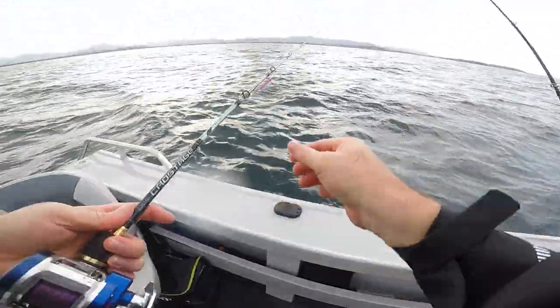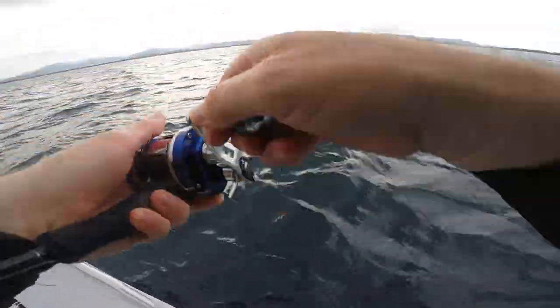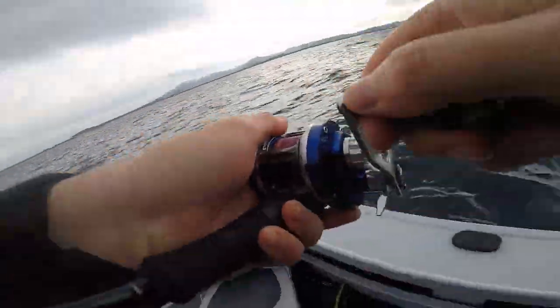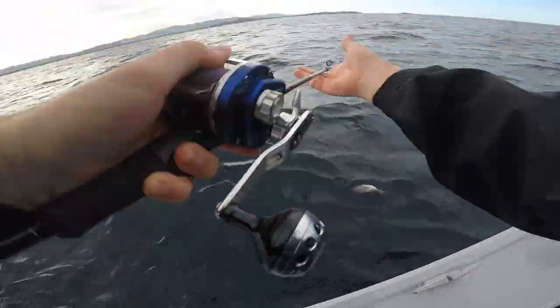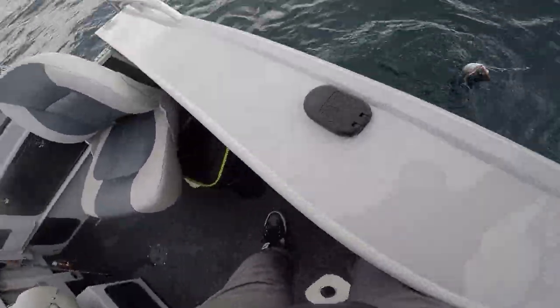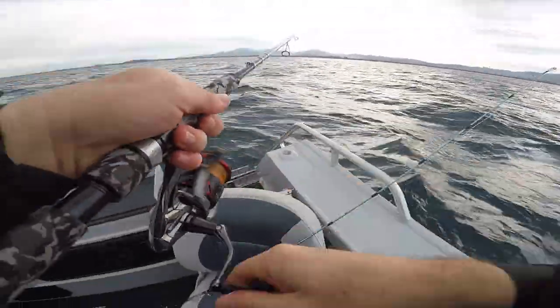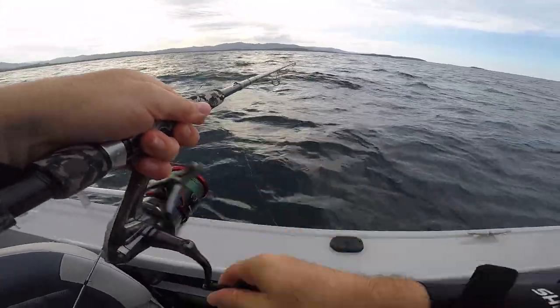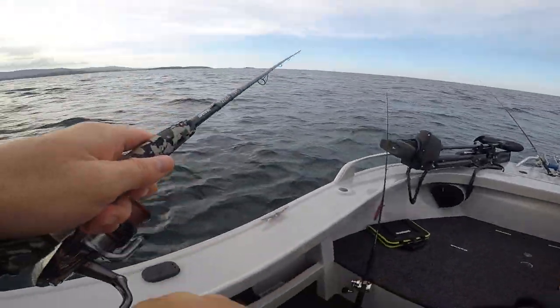I am going to drop this jig down. Straight on. There we go. He's tiny, man. I'm just going to hole him. I'm going to check this other rod — I'm pretty sure this other rod's on too. Nah, this one's actually not on.